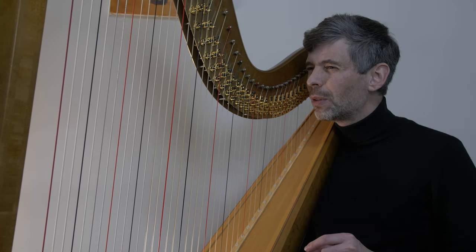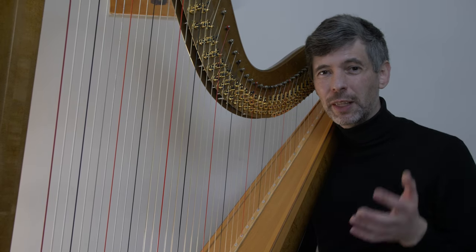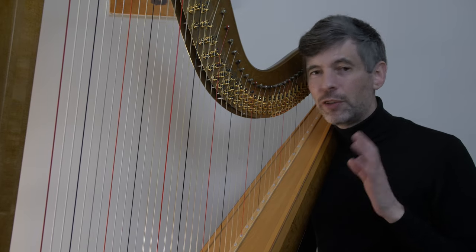A little over a week ago, I sat down to have a conversation about goals and process and lots of good things with Victoria at Talking Harps, and that video has just been published. I invite you to go check that out.